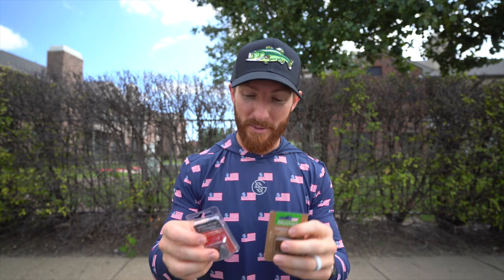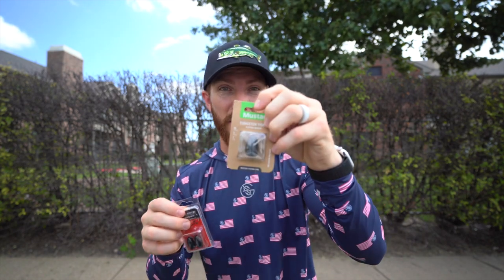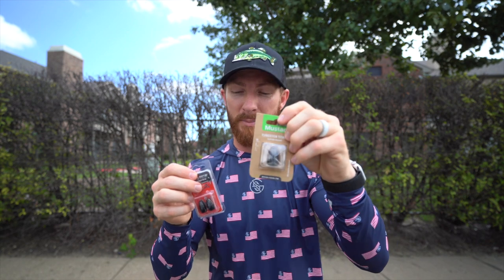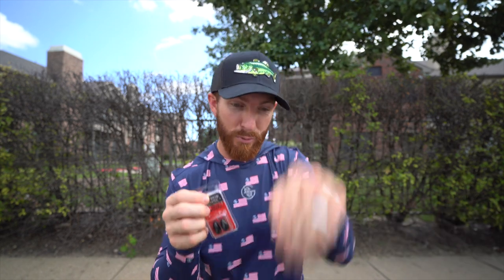We're throwing something a little different today. I'm showcasing some one-ounce tungsten weights. Tungsten is a little more dense, so it won't be as fat as a lead weight — that's why I prefer it. We also have a two-ounce option for the thickest stuff, like if you're really punching through thick grass mats in California. But ideally you want the lightest weight to get through whatever you're punching.